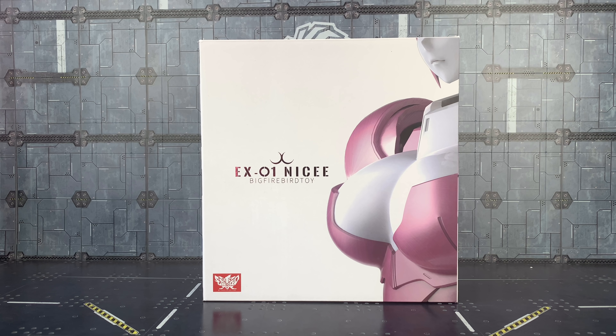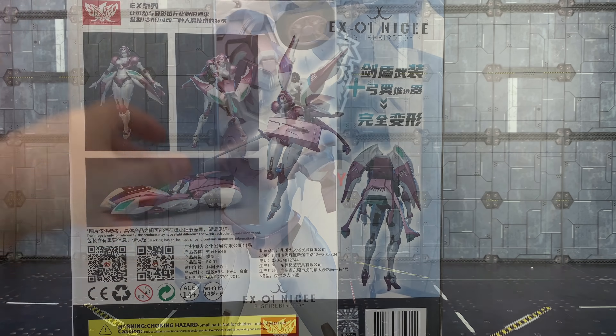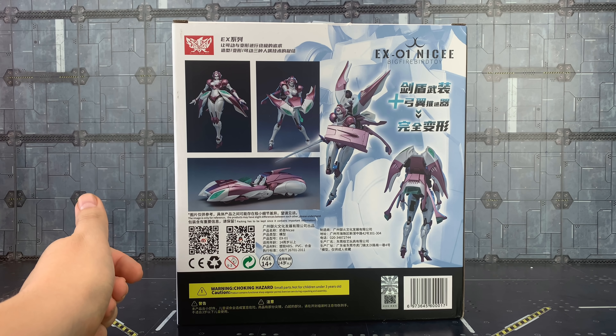Hello everybody and welcome to another Transformers third-party review. In today's video we're taking a look at a very unique character — this is the EX-01 Nicey from Big Firebird Toys. This was originally coming with an RC head and caused quite a kerfuffle over on social media. It is basically a sexualized fembot, but this isn't really anything new if you follow the Japanese toylines or anime. The box is a nice white box with the fembot's chest on the side, and on the back she's shown in various poses. There are choking hazard warnings and it is designed for ages 14 plus.